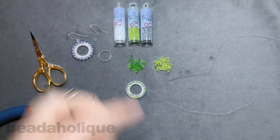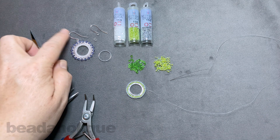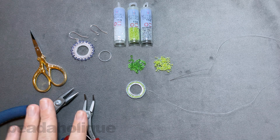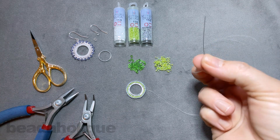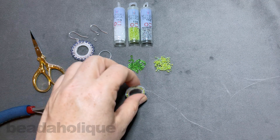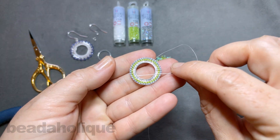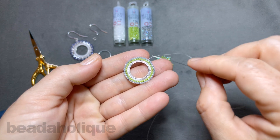I have an earring hook and a jump ring as well. You can also turn this into a pendant, but I'm going to make a pair of earrings. The only tools you're going to need are a couple of pairs of chain nose pliers to help with the jump ring later, and a shear. I have a size 12 beading needle on some four pound fireline, and I've already done my three rows of brick stitch — I have that beautiful white satin in there.